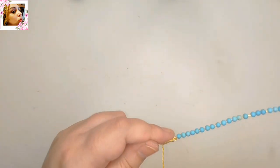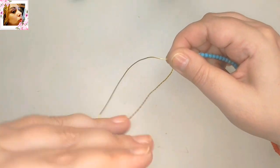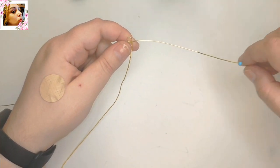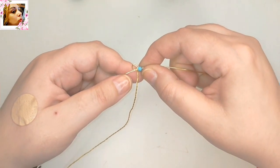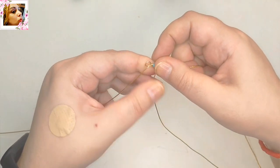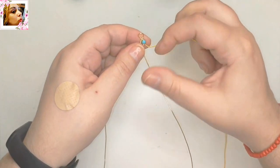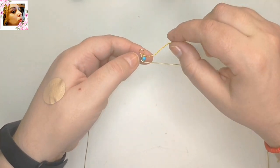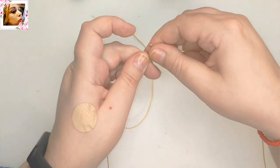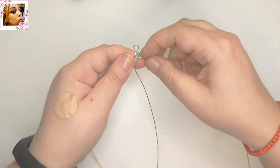Y comenzamos a trenzar como si fuera cualquier otra trenza corriente. Es una trenza de tres cabos — lo enderezamos todo primero. Y vamos a empezar a cruzar: desplazo el avalorio de la derecha y cruzo aquí entre los dos alambres, o sea, paso por encima de un alambre. Y ahora muevo el otro alambre — el de la izquierda — paso por encima de un alambre derecho que es el entorchado, paso por encima de un alambre y me lo llevo al centro. Aquí desplazamos un avalorio y continuamos.